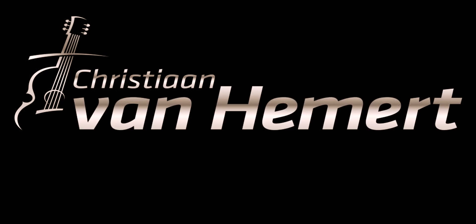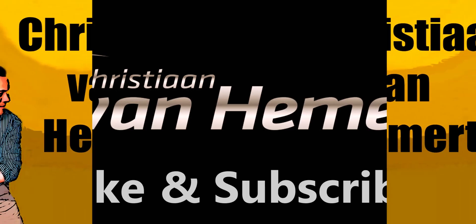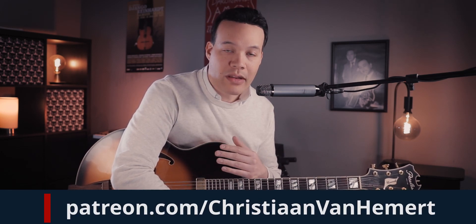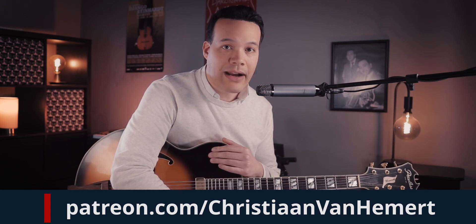Hello everyone, welcome to the second video of Barry Harris month. In this video we're going to take a look at some rhythm changes. I'm going to break that chorus down in two videos. This is the first one — we're going to look at the first half, and then there will be a second video which I will publish on Patreon, accessible to my patrons at the $10 level and higher.